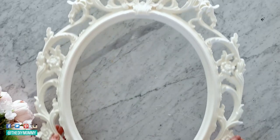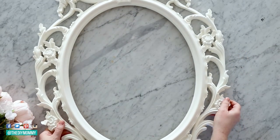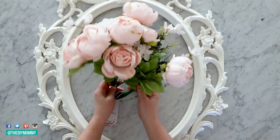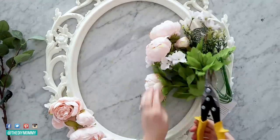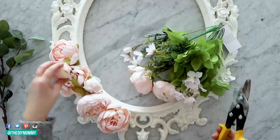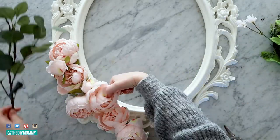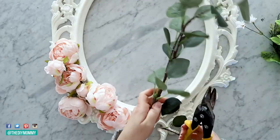Let's begin by making a romantic wreath for Valentine's Day — this would also look great for spring. I am using this 10-year-old IKEA picture frame to give it a little upcycle. I'm also using faux peonies I had on hand, originally from Amazon — I'll link them in the description box below — plus faux eucalyptus from IKEA. You can use any picture frame you have on hand, from Facebook Marketplace or a thrift store.